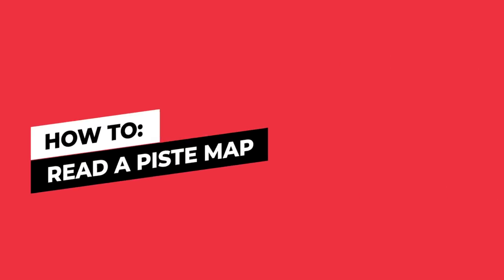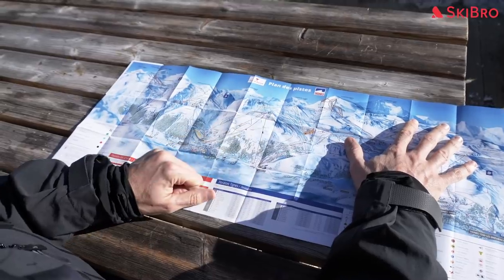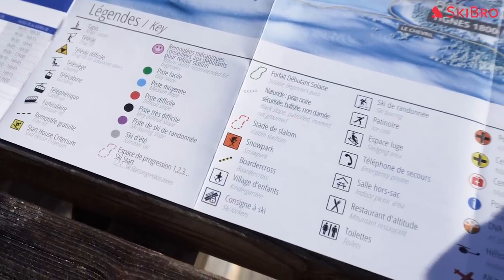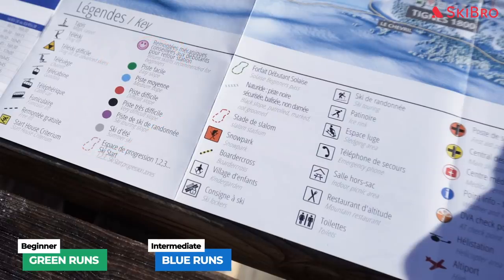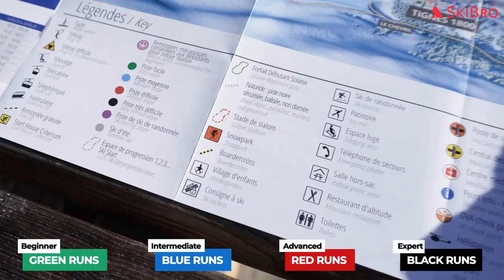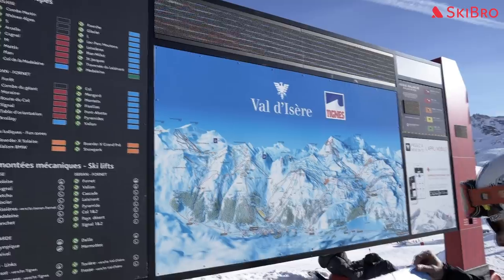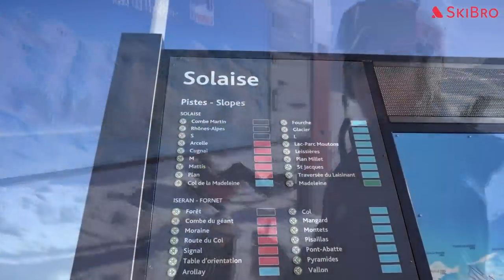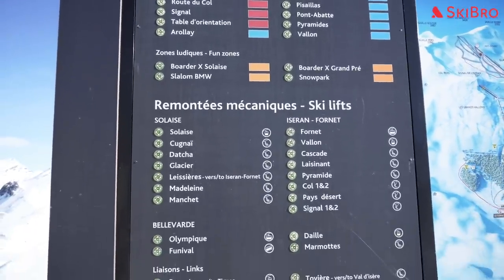How to read a piste map. A piste map, also known as a ski map or a trail map, shows you how to navigate different ski areas. Ski trails — slopes usually known in Europe by their French name, pistes — are broken down into four different difficulty ratings, each represented by a different color. Green runs are easy beginner slopes. Blue runs are intermediate slopes. Red runs are advanced slopes. And black runs are expert slopes. Austria and parts of Switzerland do away with green slopes and start with blue as the easiest trail rating. A piste map will also give you important information like the location of ski patrol huts, mountain restaurants, and toilets. Larger resorts will also have big maps dotted around the ski area which show you in real time which ski slopes and lifts are currently open.